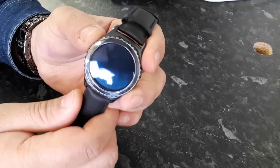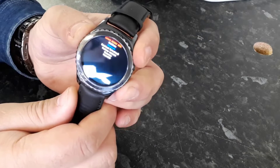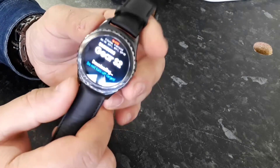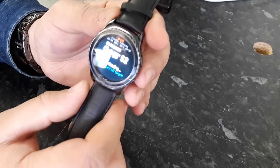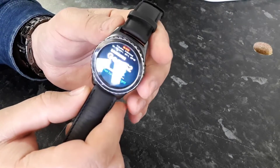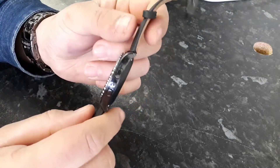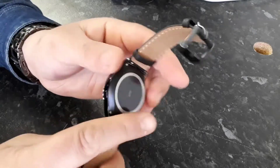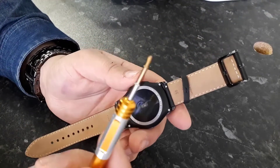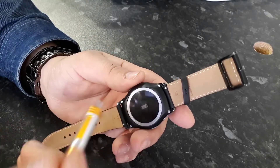Long press and keep pressing the power button. The good thing is that I can put this watch on download mode. I'm able to put it into download mode, but I need a USB cable to connect this watch to a computer. However, there is no port available on these watches, so I need to open the watch with a special screwdriver.